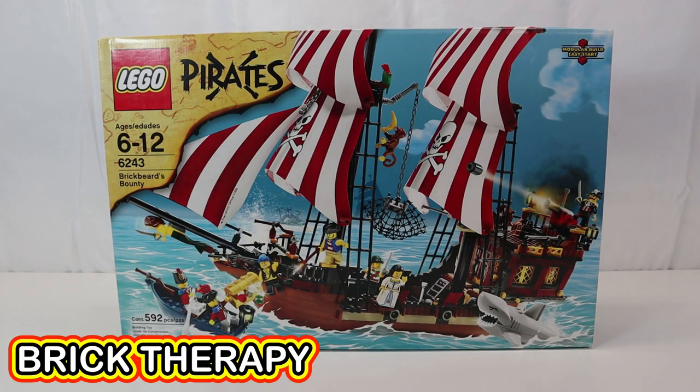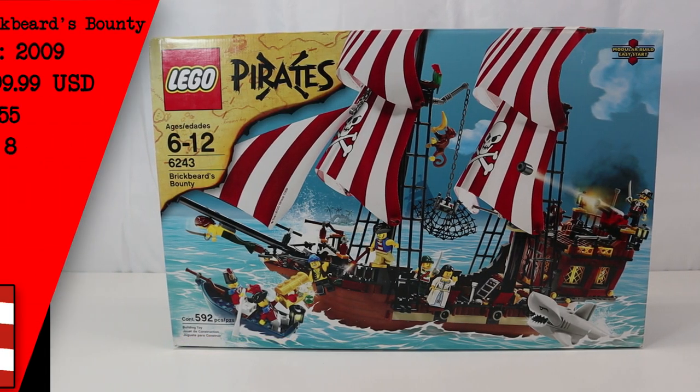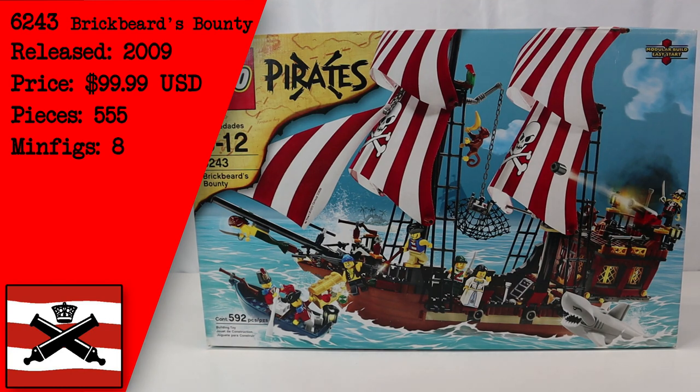Hello and welcome to another session of Brick Therapy. Today I'm reviewing set 6243, Blackbeard's Bounty. The set was released in 2009 for around 100 US dollars. The piece count says there's 592 pieces, though BrickLink has it as 555 with eight minifigs.